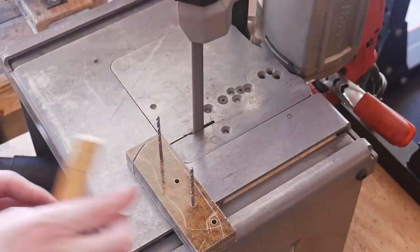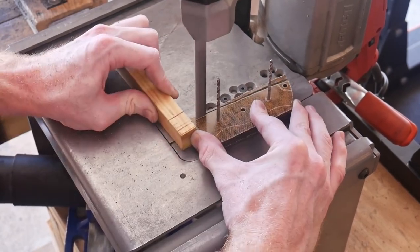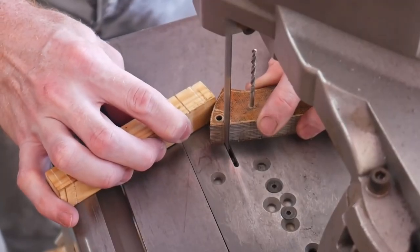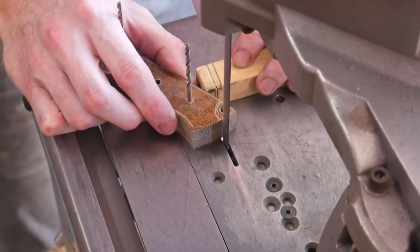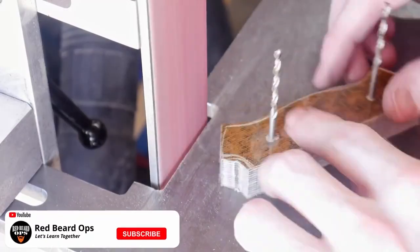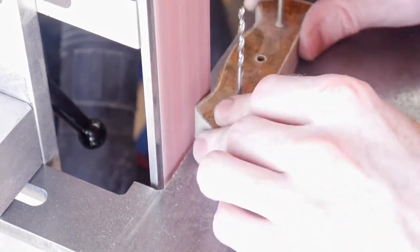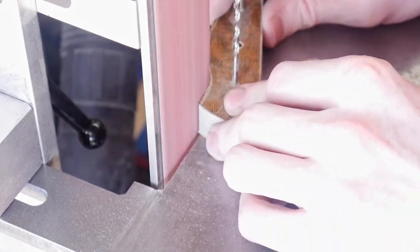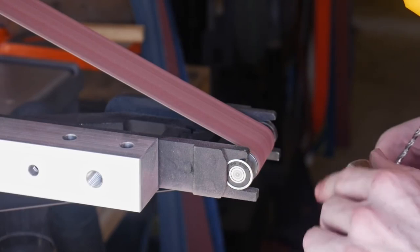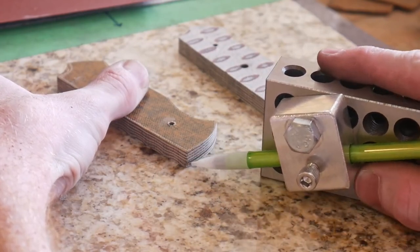Using a scribe I trace the outline of the blank onto the micarta and then cut it out roughly. One spot where I need to be delicate is where I cut off the bulk material around the lanyard hole — I'm just trying to line up with the tangent of that hole. Then it's off to the 2x72 belt sander with a 60 grit belt to grind down to my scribe line. I use a small wheel attachment from Origin Blade Works to get into that lanyard area, and it has been working great.